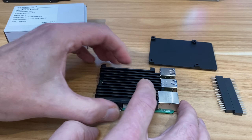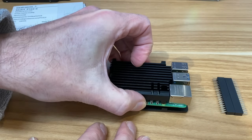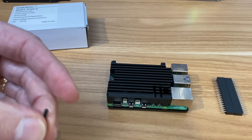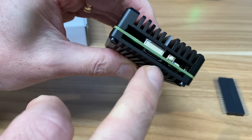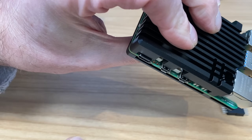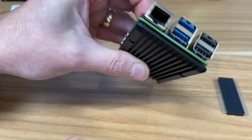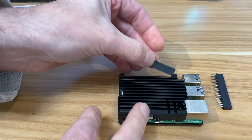Sandwiching the case on top, lining up the holes, then attaching the base with screws from underneath. The result feels really solid and industrial, with good access to the power switch, SD card slot, and all protruding connections.